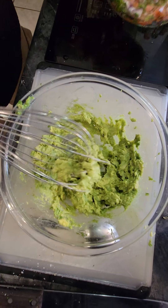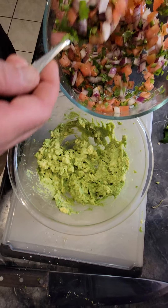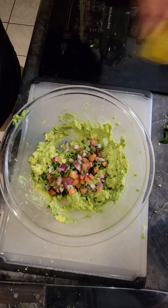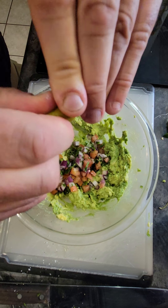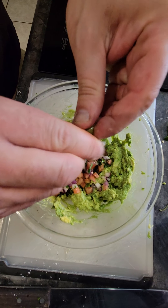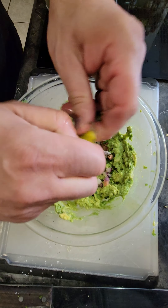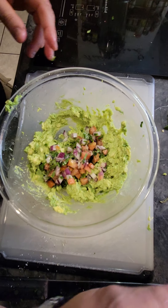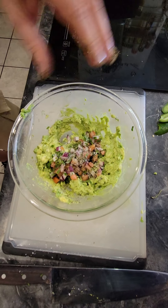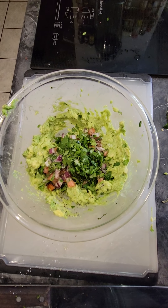Now we're going to add our pico de gallo to it. We're going to add a little bit more lime juice to it - once again, that's your flavor, guys. Lime juice and salt and pepper is going to really give it its kick. Add a little bit of salt and pepper, and then I like to add a little bit more cilantro. Just a little bit more, and then we're going to whisk it.